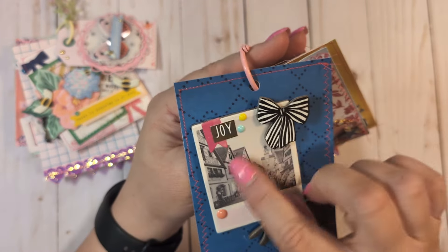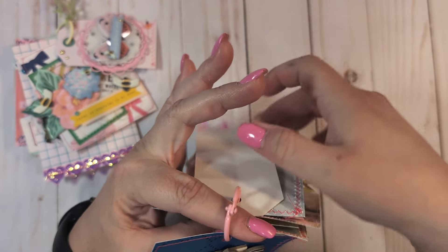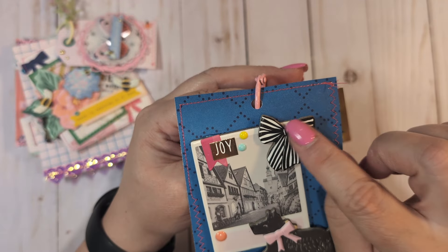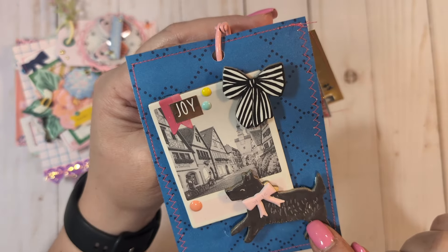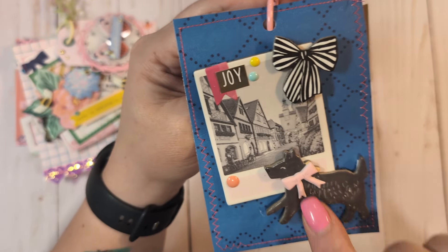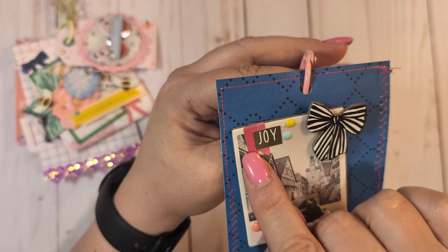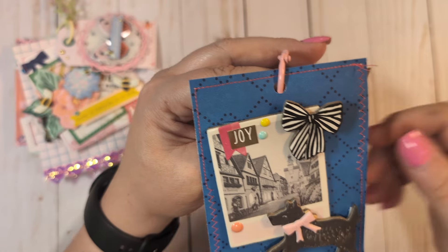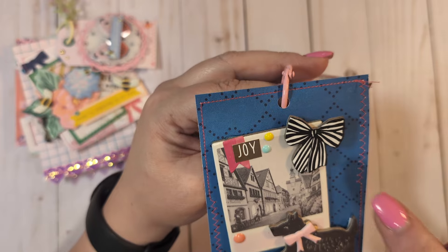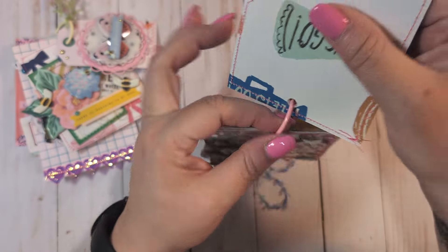On this one I added another black and white photo — this is a chipboard piece from Round Trip. I added a chipboard bow from the Carousel chipboard. This little sweet doggy is from the Sweet Story chipboard, and I added a little puffy bow from the Sweet Story collection onto him. The little pink banner is from the Carousel sticky pad embellishment pack. The 'Joy' sentiment is just a sticker from Tuesday Morning, along with enamel dots.